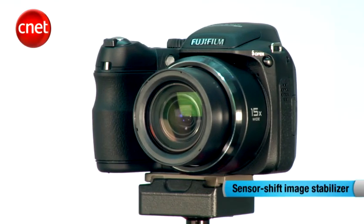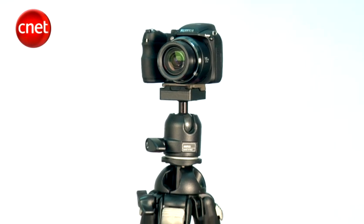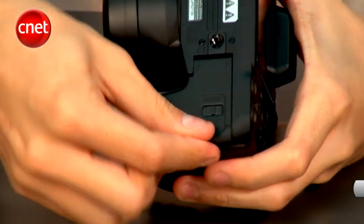The camera has sensor shift image stabilization, but it is still advisable to use a tripod if you are making a long exposure shot. Travellers will appreciate that this camera is powered by four easy-to-get AA batteries.